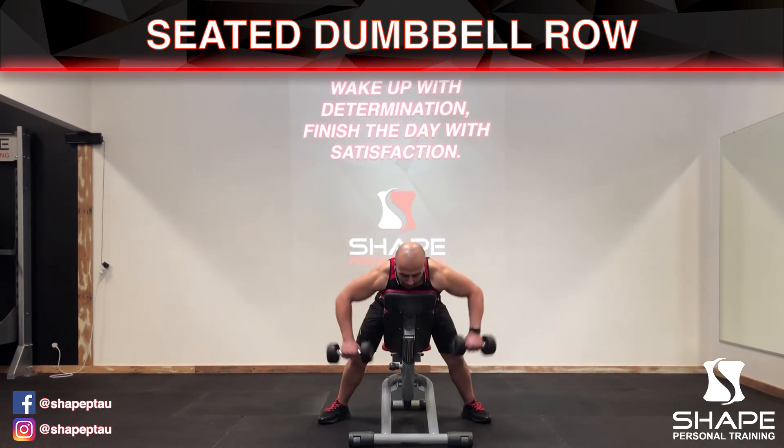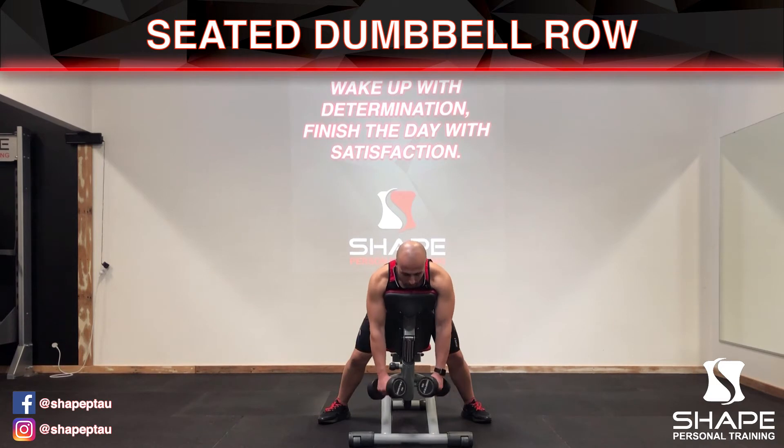Now you can either go wide or in. First one I'm going to show you is the wide one — this will work out the back of your back, which is called the rhomboids muscles. It pulls your shoulder blades together.